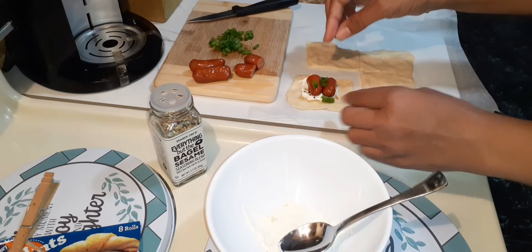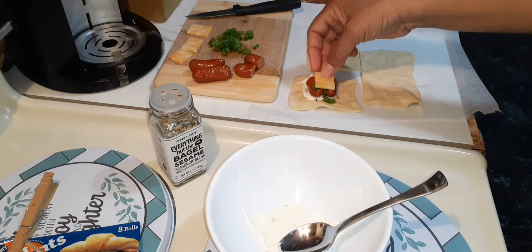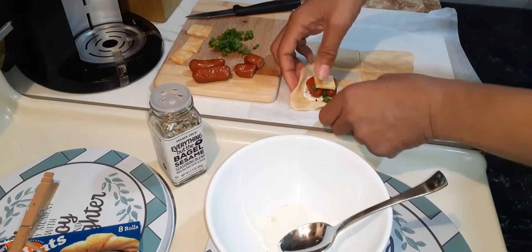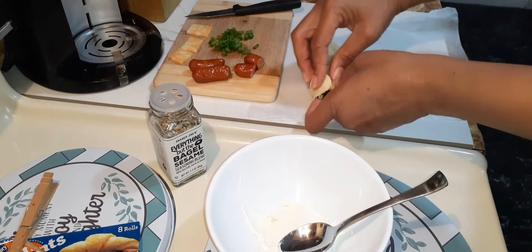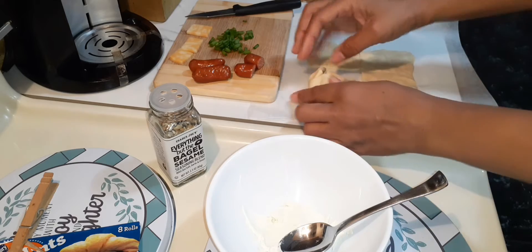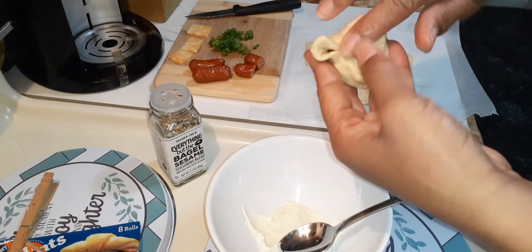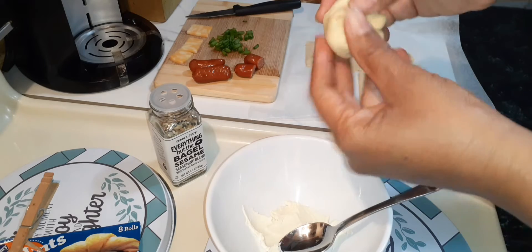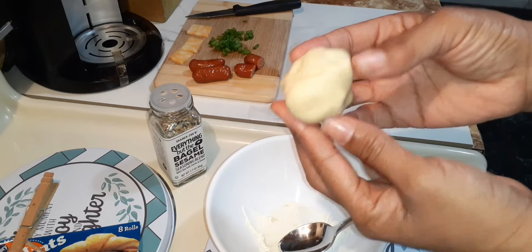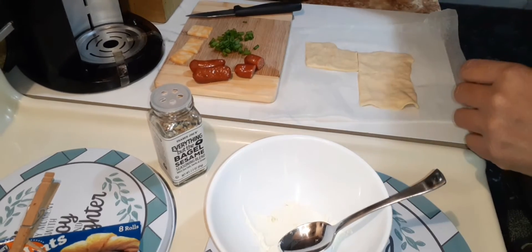And guess what? You're going to close this — it would not be me if I didn't stick some cheese in the center. Now you're going to go ahead and fold this inward like this. And because this is dough, you mold it, just like so, family. And this is going to be cook side down, just like that. I'm going to do the rest — just set this aside on parchment paper.